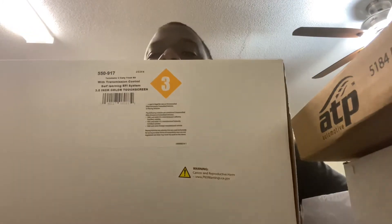Holley Terminator X Max. I'm definitely not going to open this because it's electronic — I know Summit will return within a certain amount of days. I did get the 24X reluctor wheel matched directly to that motor, but I heard the 58X is better for accuracy. So I will look into swapping to the 58X.